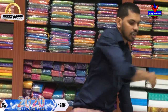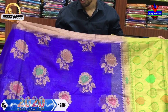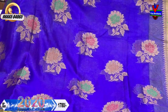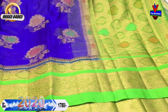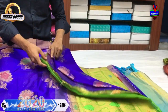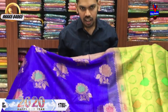It is available for 1780 rupees for this color combination. We also have a royal blue and green color combination with a small border in the middle part. We have a flower design and orange color combination. We also have a second piece with a green color combination and a brocade blouse. It is available for 1780 rupees.